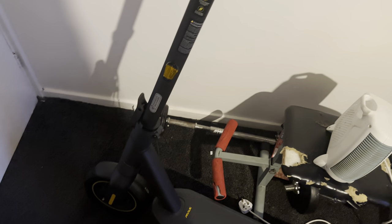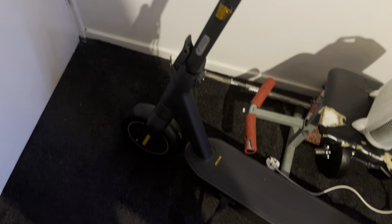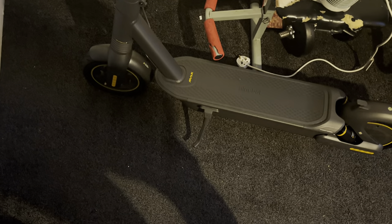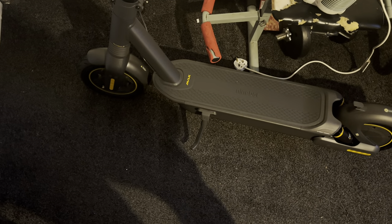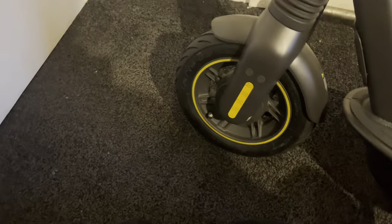Here we have the Segway Ninebot Max G2. Before we go out on a ride, we did the unboxing video, set it all up, and it's all ready to go — other than a couple of things to do just before we get started. Airing the tires is a must. We're also going to look through the app settings, so let's head down to the front wheel.